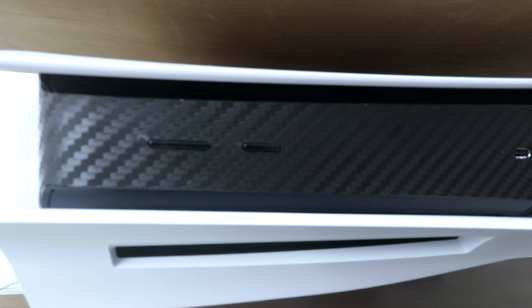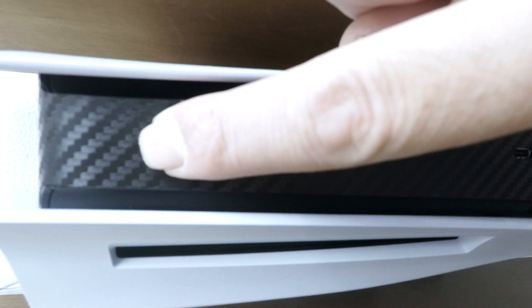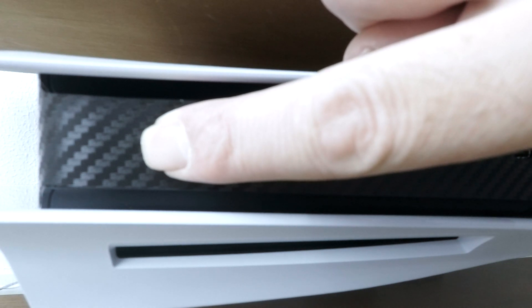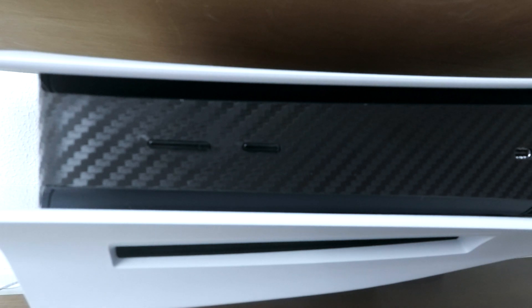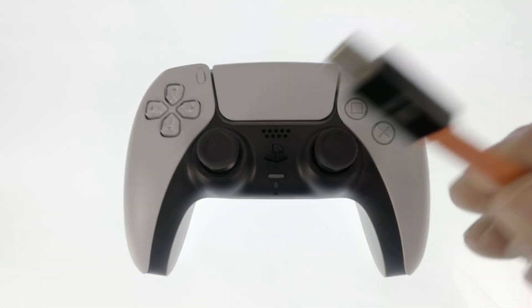To place our console into Safe Mode, once again we need to press and hold down the power button. However, this time we need to press and hold it down for roughly 6 seconds, or until we hear a second beep. When we release our finger from the power button, our console is placed into Safe Mode and we're asked to connect our controller to our PS5 using a USB cable.